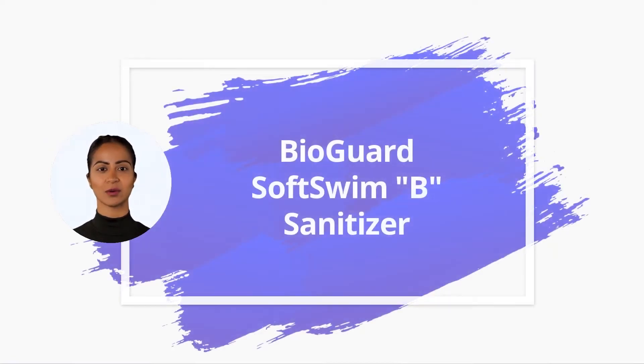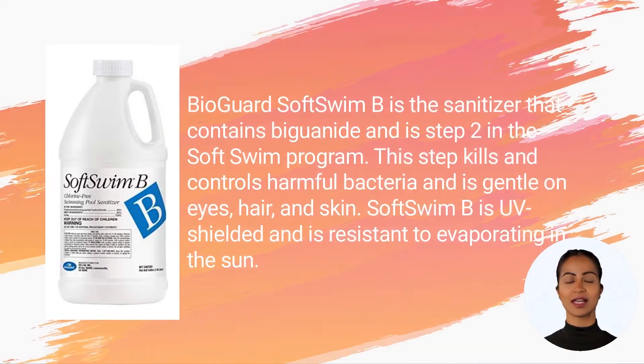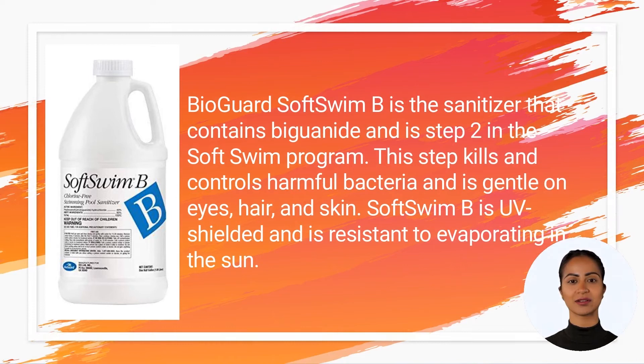In this video we will quickly overview BioGuard SoftSwim B sanitizer. SoftSwim B is the sanitizer that contains biguanide and is step two in the SoftSwim program. This step kills and controls harmful bacteria and is gentle on eyes, hair, and skin. SoftSwim B is UV-shielded and is resistant to evaporating in the sun.